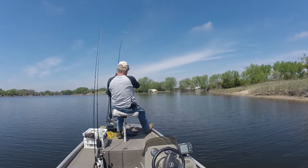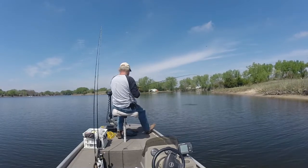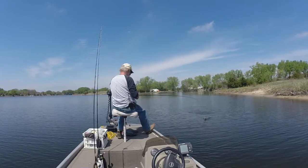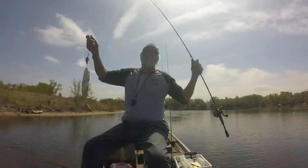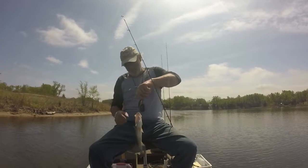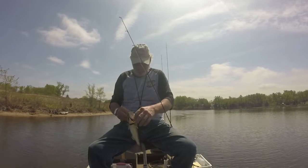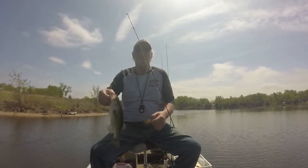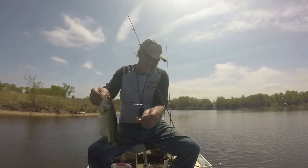There we go — vegetation or fish? That's fish! It wasn't fighting too good so I wasn't too sure, but it is a fish. Got him, there he is, he's in the boat. Hooked you from the outside in, didn't I — you were just taking a swipe at it. He ain't big, but he's a fish, and that's that new lure.